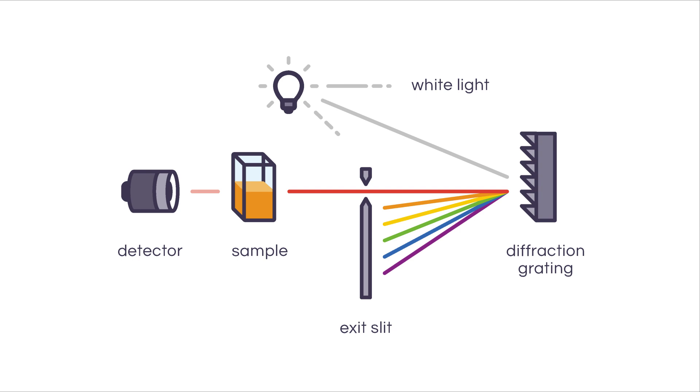In a spectrophotometer, a beam of white light from a lamp goes through a diffraction grating that works like a prism, separating the light into its component wavelengths. Depending on the instrument's setting, only a specific wavelength of light can pass the exit slit and get to the sample. The light then interacts with the sample, and a detector located behind the sample measures the transmittance and absorbance of that sample.